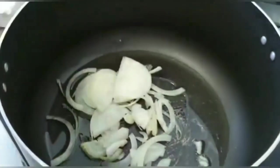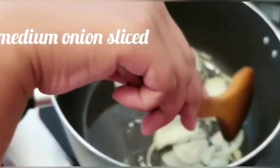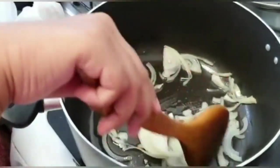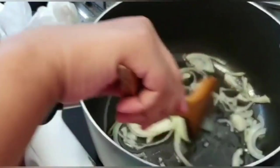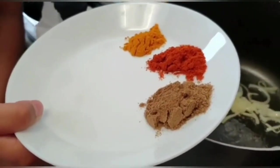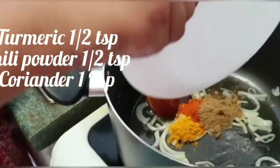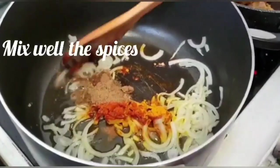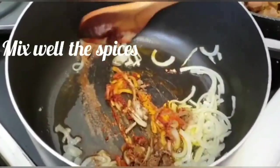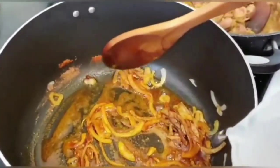Now we are going to add onions and stir for about 2 to 3 minutes. Now I will add some turmeric, chilli, and coriander powder. Make sure you mix well. Be careful at this stage so the spices do not burn.